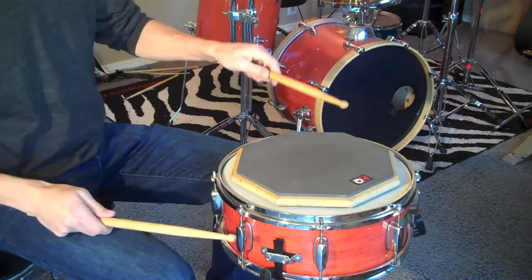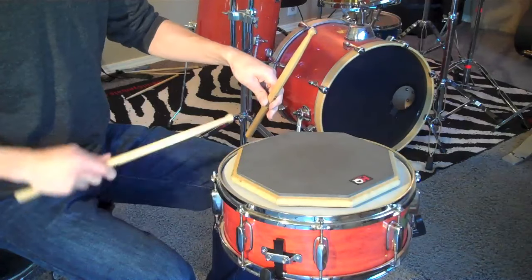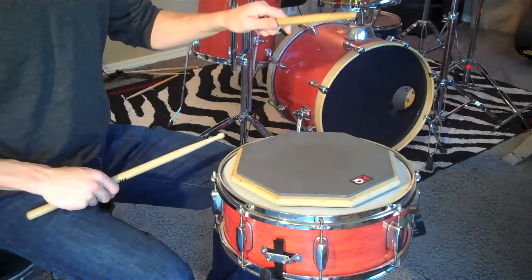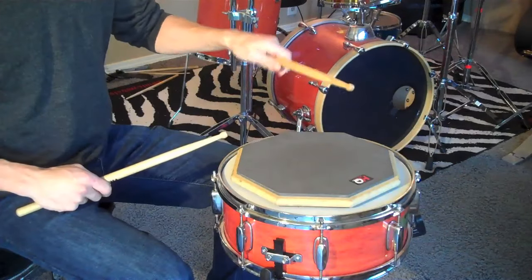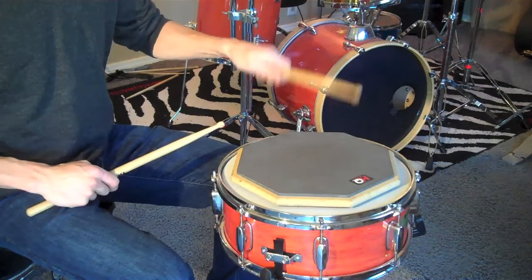Let me show you on this hand. Push section: open up the fingers. Pull section: close the fingers. There is a little bit of a wrist drop on the Push and you bring it back on the Pull.